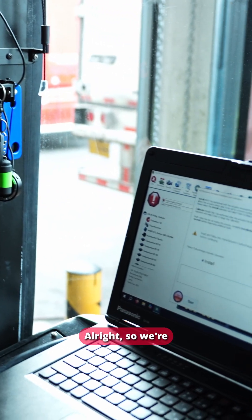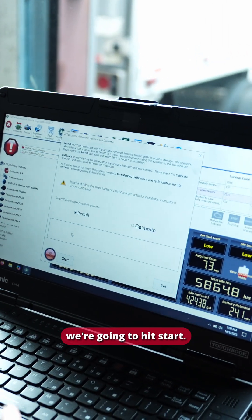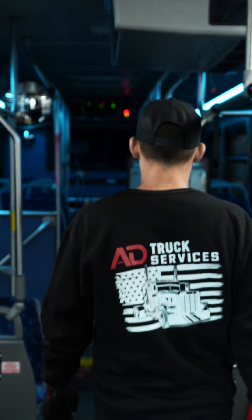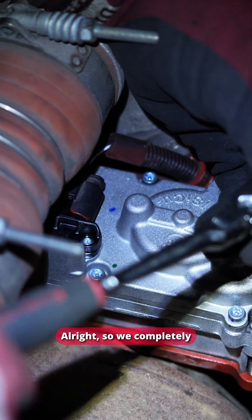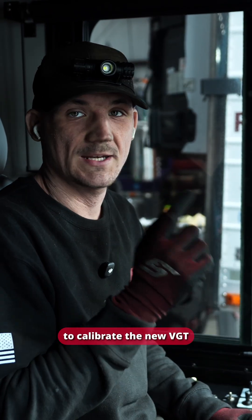So we're gonna click on install. This is the moment of truth — we're gonna hit start. There we go, we found our problem. Now let's finish this up. We've completely finished installing the VGT, so now we're gonna calibrate the new VGT and then we're ready for our first start.